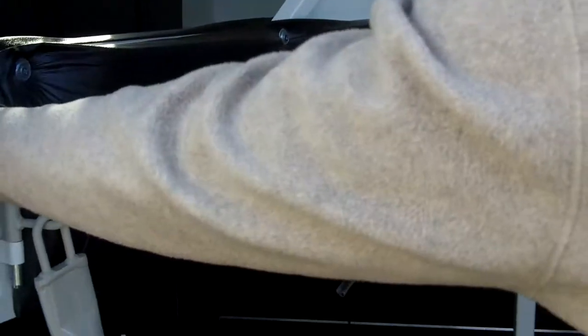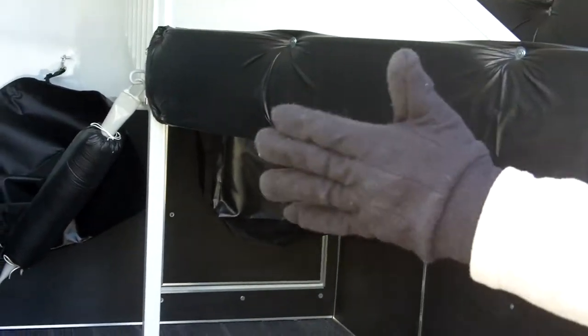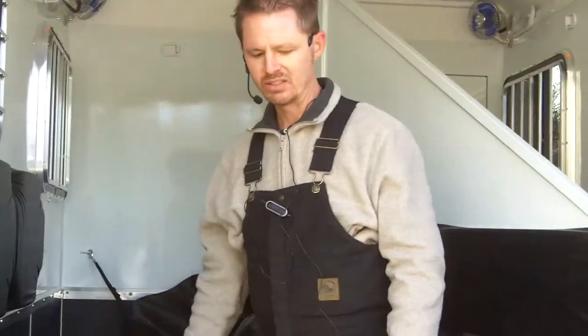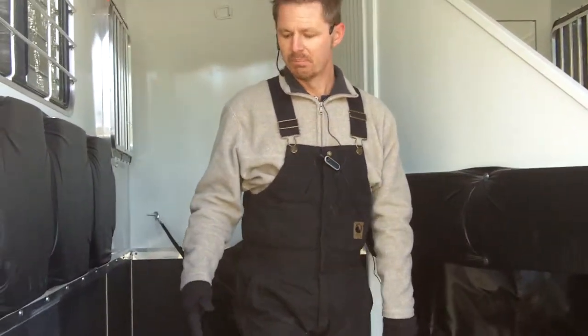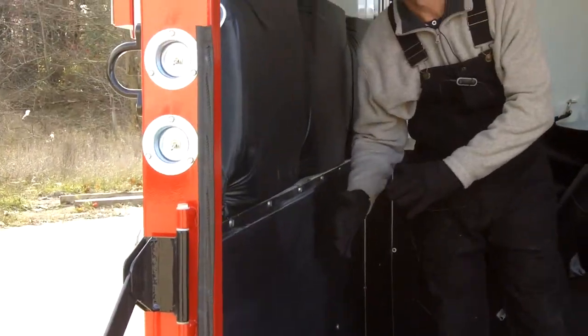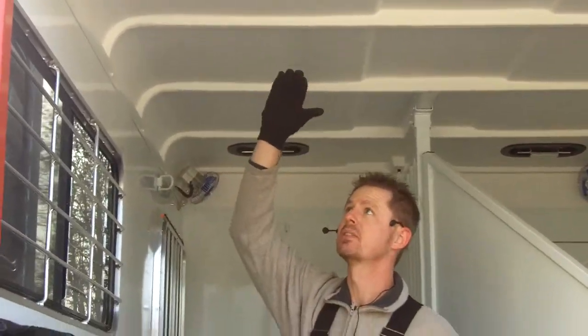This is the bumper sport straight load. You can see this will easily pivot from one side to the other. Lots of space. The standard width on the trailer is 72 inches. This particular trailer is 80 inches wide — that's the maximum width that we can build legally and still keep the fenders and the tires on the outside of the trailer. And it's also 7 feet 6 inches of interior clearance height.